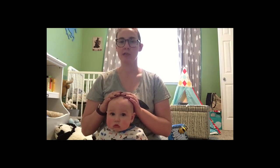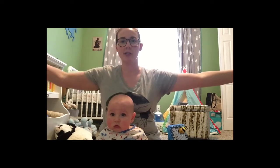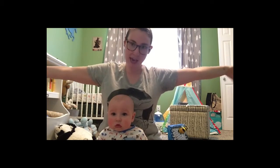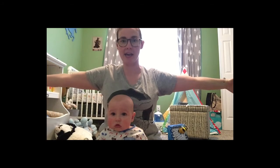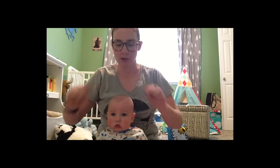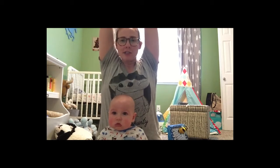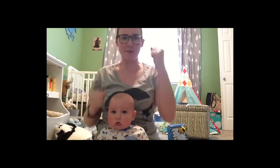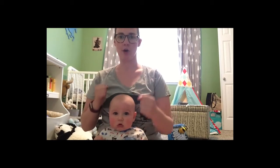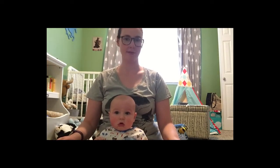The first rhyme we're going to do is one of my very favorites for babies and toddlers. It's called This is Big. I'm going to start out with my arms stretched as wide as they can go. This is big, big, big. This is small, small, small. This is short, short, short. This is tall, tall, tall. This is fast, fast, fast. This is slow, slow, slow. This is yes, yes, yes. This is no, no, no. Yay!